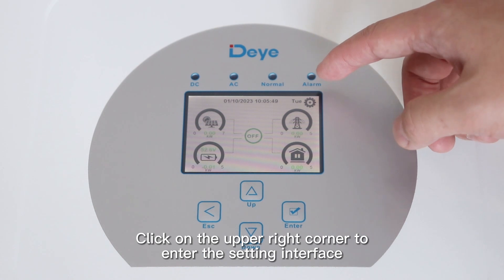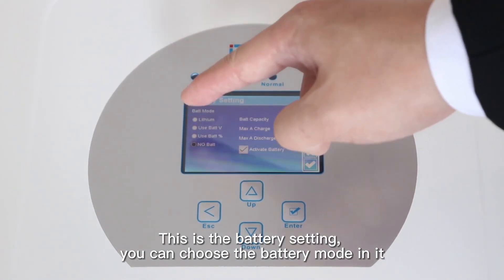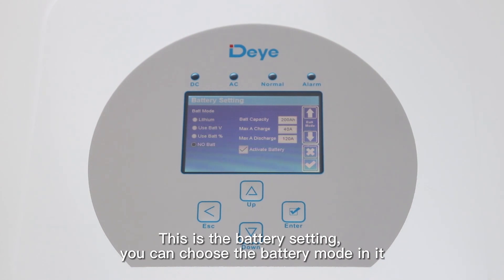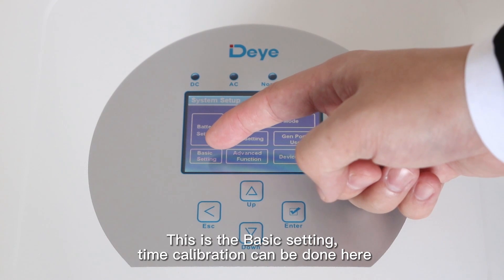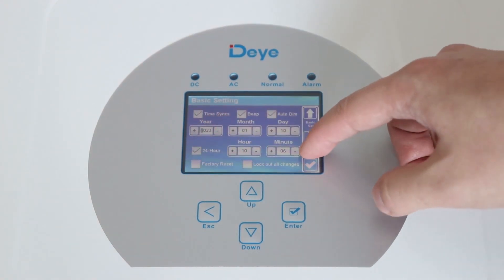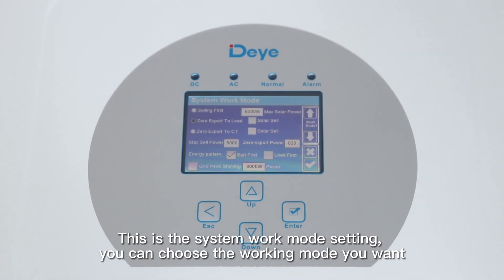Click on the upper right corner to enter the settings interface. This is battery settings — you can choose the battery mode here. This is basic settings, where time calibration can be done. This is the work mode settings, where you can choose the working mode you want.